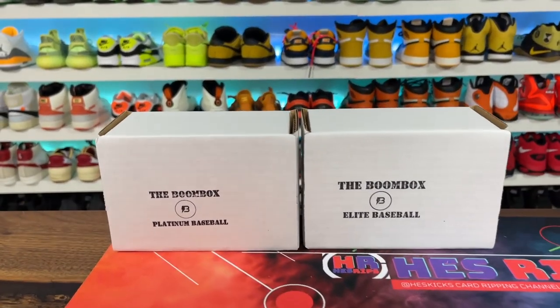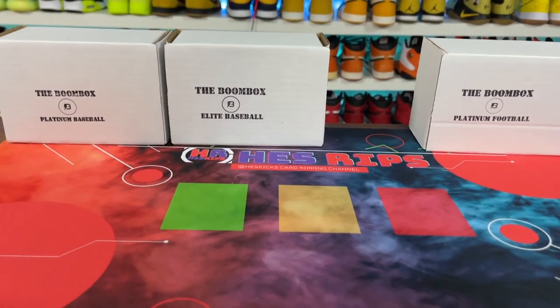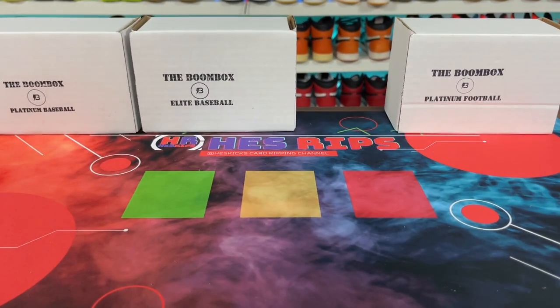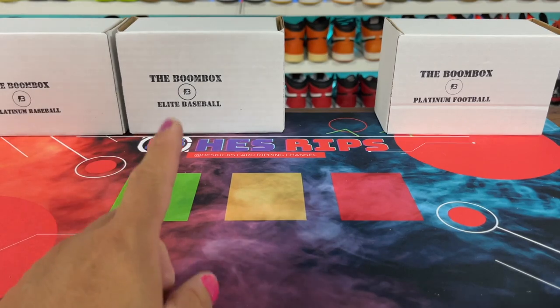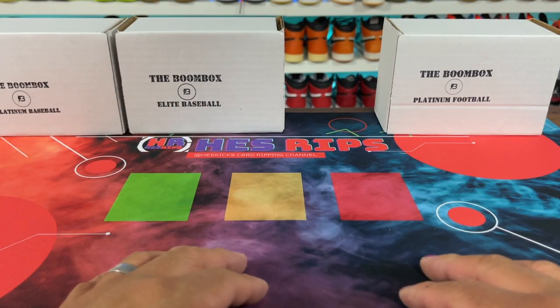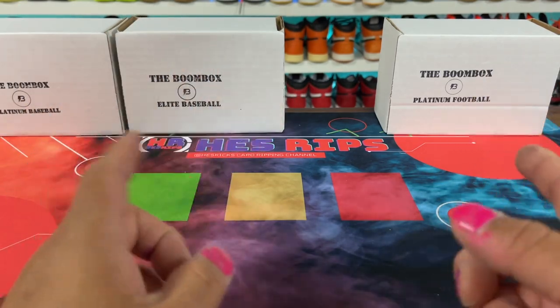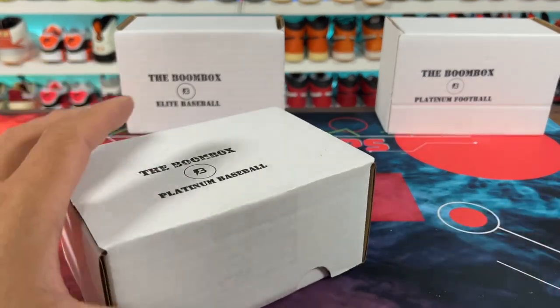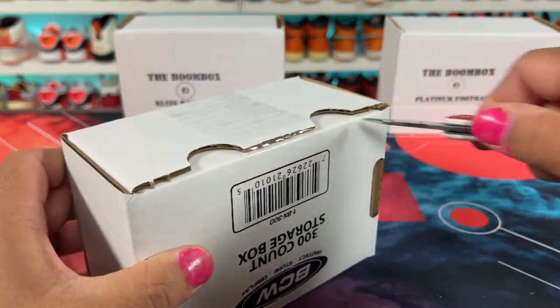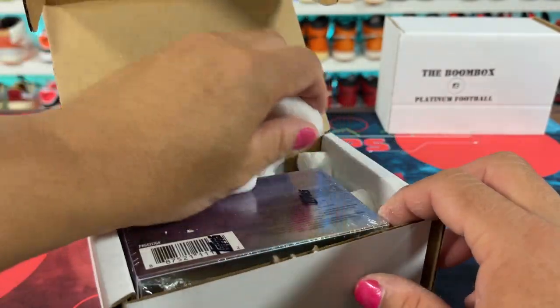In this video I have two baseball boomboxes and one football boombox. I feel like I've had better luck on baseball than anything, at least with one elite box in the past. The second one didn't do so good, but the first one I got like five autos on, which was absolutely nuts — the most I've ever gotten out of a boombox. I figured I'd do baseball versus football two to one. Football boxes just didn't really look that appealing to me this time; they just had sets that I wasn't really interested in.